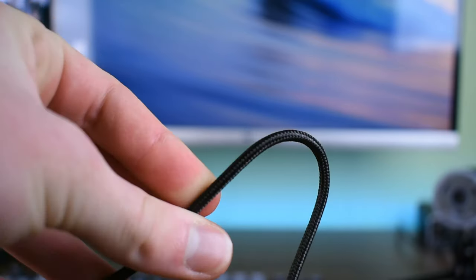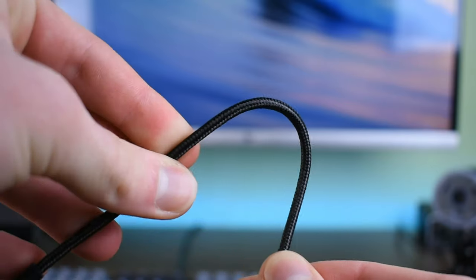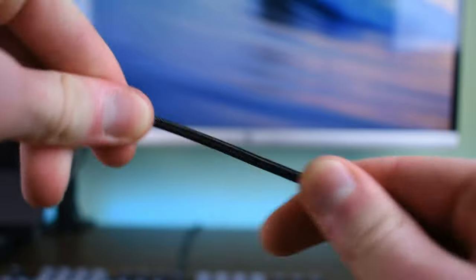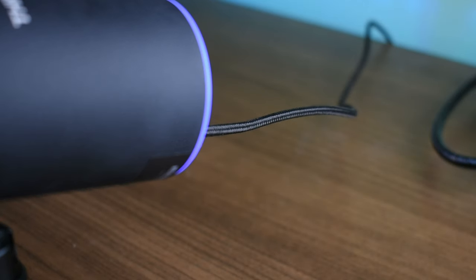Another example of an aesthetically pleasing design element that also has great functional value is the braided USB Type-C cable. And yes, I was very excited when I heard this had USB Type-C. But I was equally, if not more, excited to see the inclusion of a braided cable, because they are far less likely to fray than regular plastic ones, and they look a whole lot nicer on your desk as well.